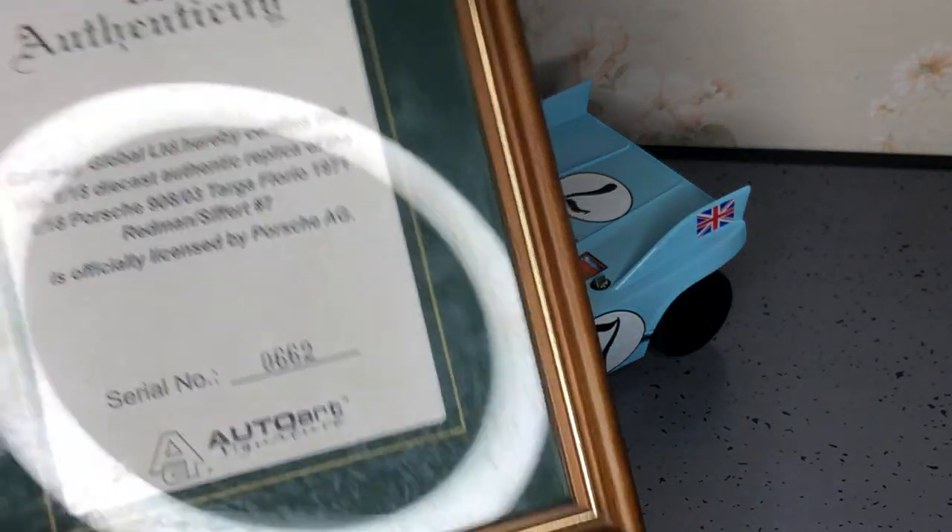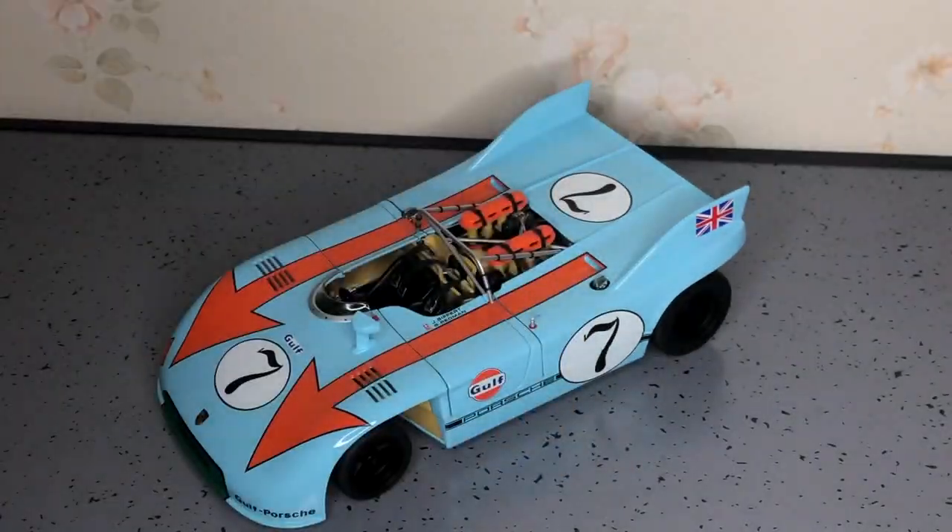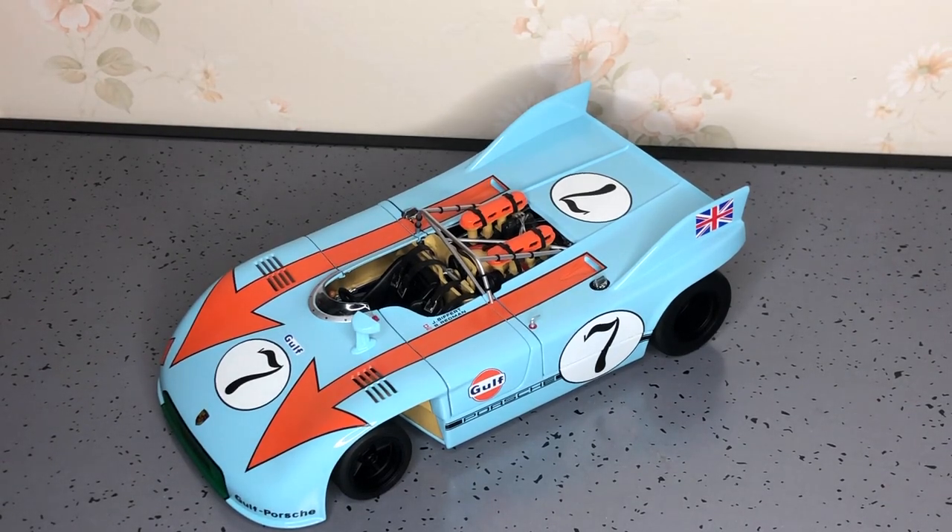You also get a nice, lovely certificate with it. Not much more to say about it. Keep an eye out on the channel — there'll be more 1/18 scale videos coming soon, and hot wheel hauls, though not as many now since I'm kind of getting out of Hot Wheels and 1/64 scale. There'll definitely be a lot of 1/18 scale videos coming up, so keep an eye out for that.